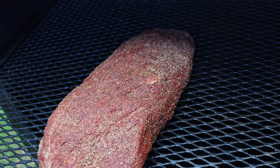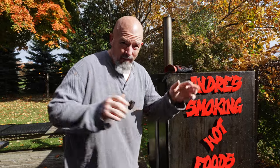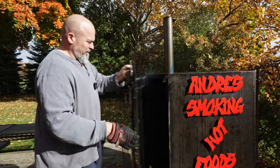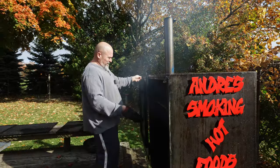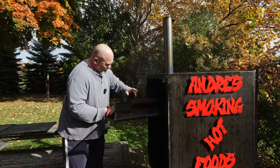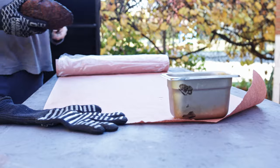We're gonna come back in about two hours and check on her. We're just over two hours — I had to wait for that rain to stop, and of course now it's sunny. Let's take the first look — looking good, long ways to go. That's okay, I'm gonna let it go for another hour and come back to take the temperature so I know where we're at.